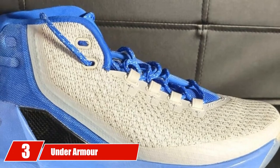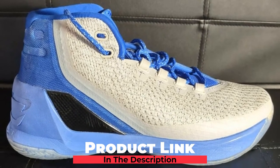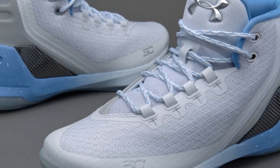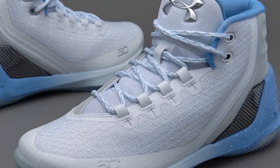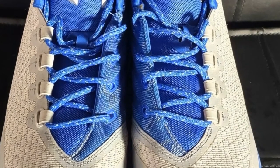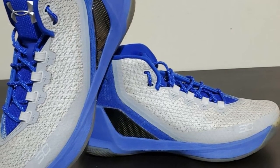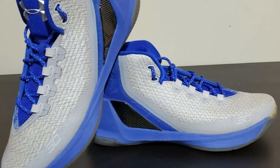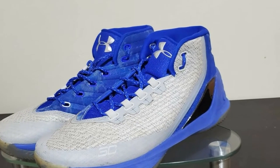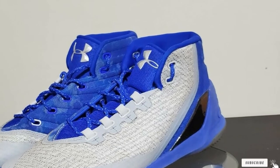The number 3 position is held by the Under Armour Curry 3. This shoe is made of exceptional quality modern threads with high tensile strength, known as Threadborne, which is the trademark of Curry models. Impressive traction is provided by the herringbone pattern. These shoes offer quality ankle support and feature a carbon fiber shank that provides excellent support to the ankle during jumping and landing, restricting rollover motion. The base is wide for enhanced stability, yet the shoes are lightweight. The high top provides a snug fit to the ankle, and the shoes are comfortable to put on even without fully unlacing them.